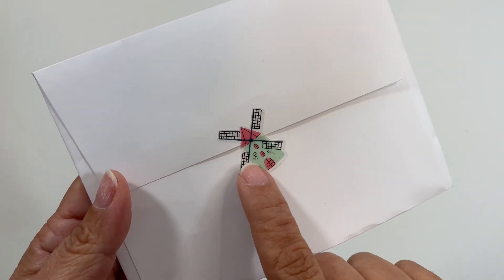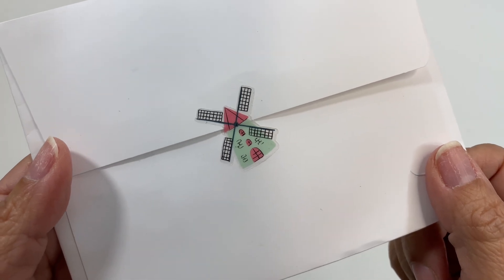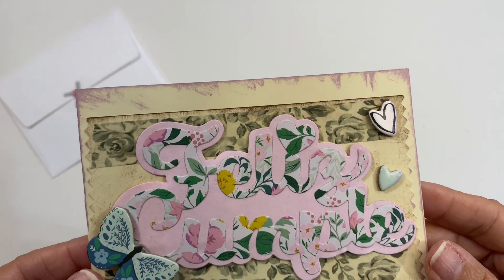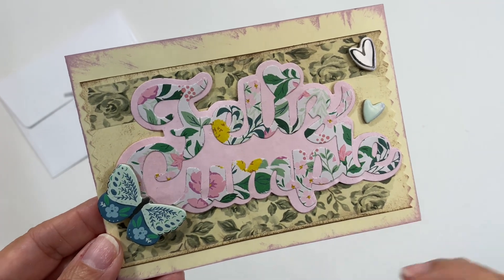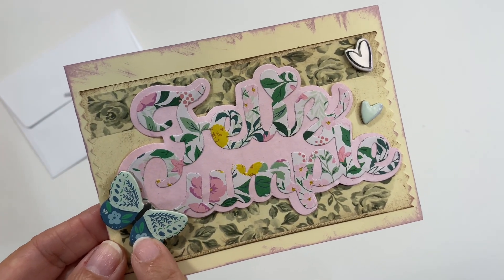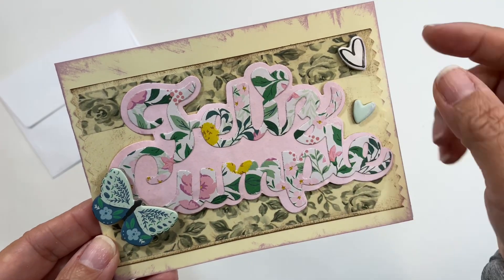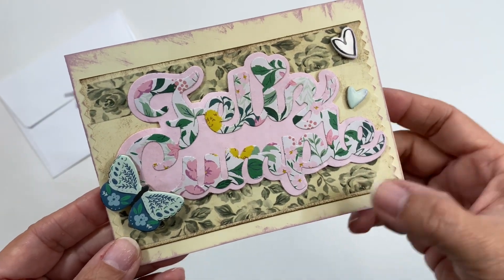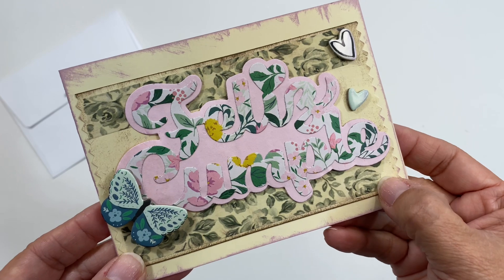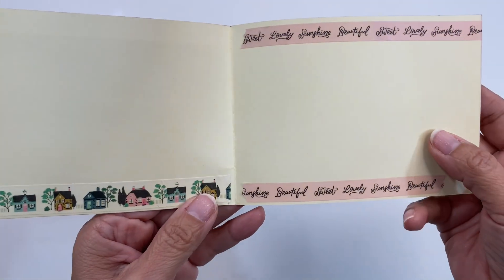I love this little sticker right here — it's like one of those little windmill houses. Here is her card, and I like that it is in Spanish. It says 'Feliz Cumple.' She's got — I think this is like a Maggie Holmes collection — a little butterfly and some hearts. Right here it almost looks like a big oversized washi tape, and then in the back she did go in with washi tape.